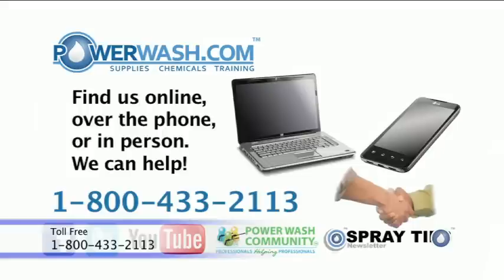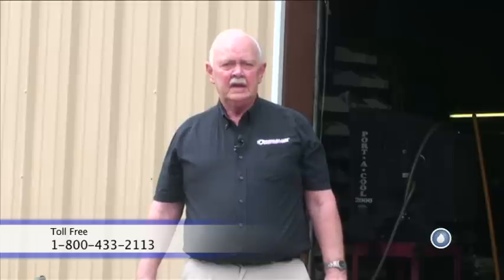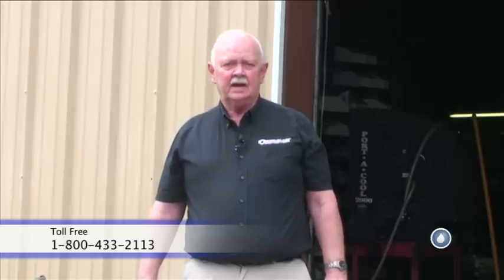If you have any questions, don't hesitate to call us at 1-800-433-2113. One of our technical advisors would be more than happy to help you and discuss unloader adjustment with you. Thank you very much and have a nice day.